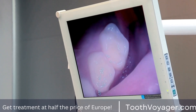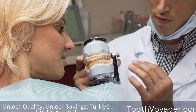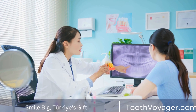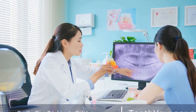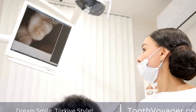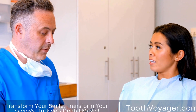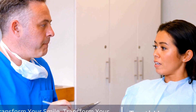How Are Dental Bridges Installed? The installation of dental bridges typically requires two visits to the dentist. During the first visit, the dentist will prepare the abutment teeth, which are the teeth on either side of the gap where the bridge will be placed. This involves reshaping these teeth to make room for the crowns that will hold the bridge in place. The dentist will then take impressions of your teeth, which will be used to create a custom-made bridge that fits your mouth perfectly.